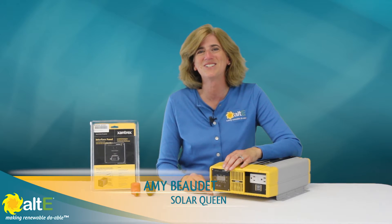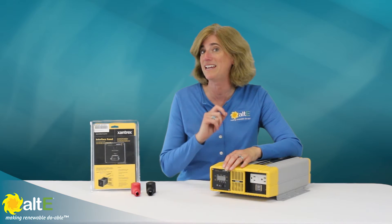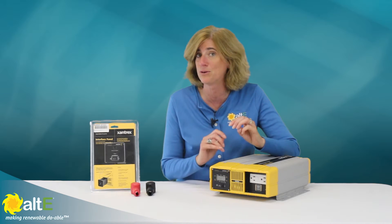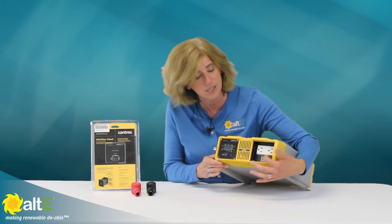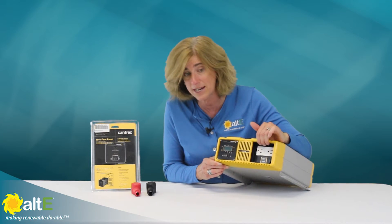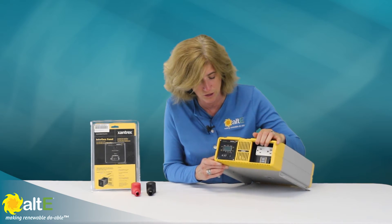Hi, this is Amy from the Alt-T-Store. We're going to take a quick look at the Xantrex ProSign 1000W Inverter. This model is 120V Pure Sine Wave, 60Hz. It has two integrated three-prong outlets and ground fault protection, so really nice for a safe delivery of power to you.